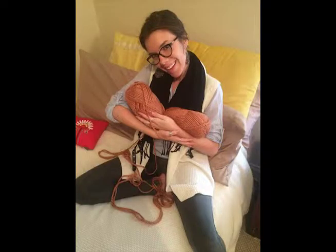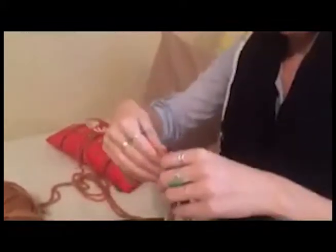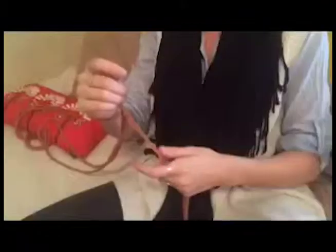Bailey will be demonstrating the yarn knitting process today. First, you'll make a slipknot. Hold the yarn like this, making an L with your pointer and thumb in order to cast on.